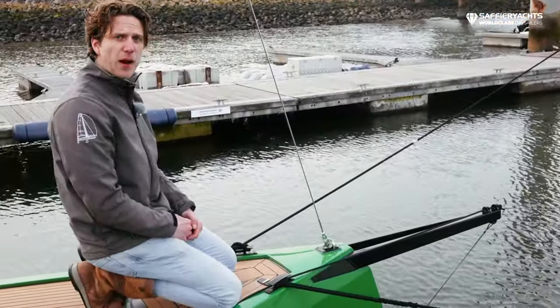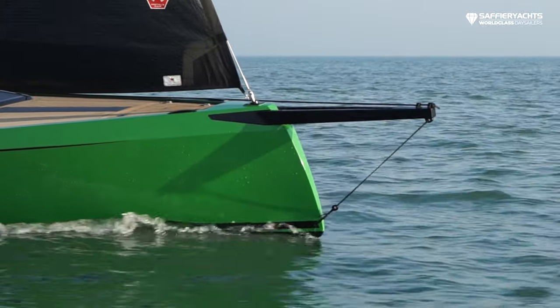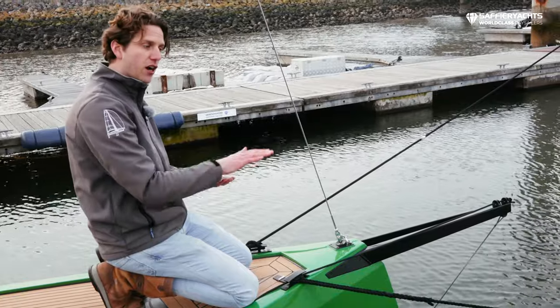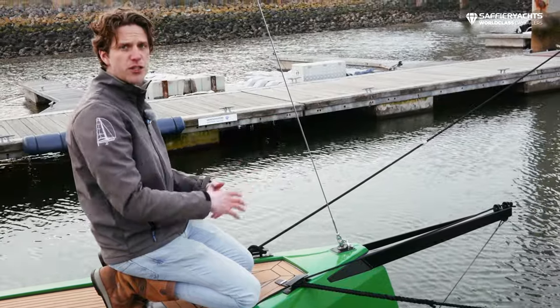Here we have our new spectacular bow design — it's the inverted bow, which means that we have more volume in the bow of the boat and she starts planing earlier, so it's a fast boat.